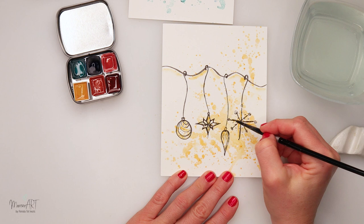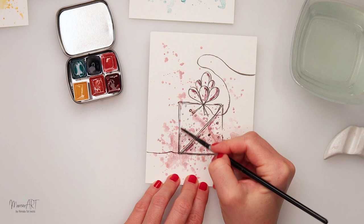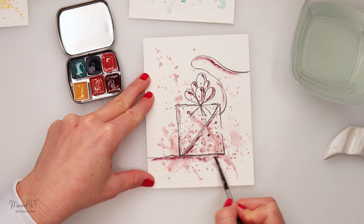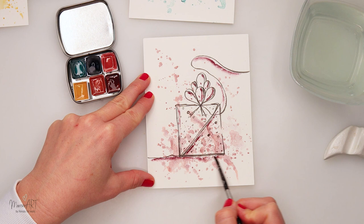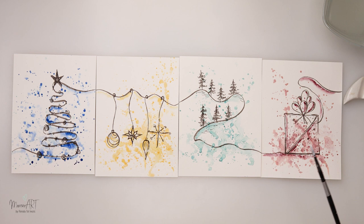This is definitely something fun you can do with kids, and it's a very quick project — this is just a 20-minute finished card, so it's definitely something you can use as a last-minute idea. For the last one, I added a little bit of deep pink, and I also decided to add some white splatters on top — you can use white acrylic, white gouache, or any opaque white paint you have.